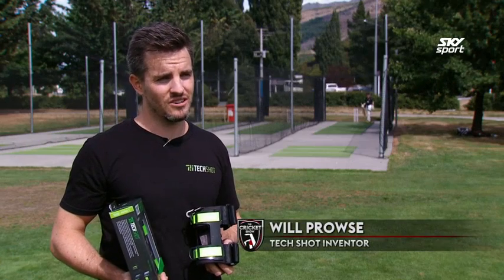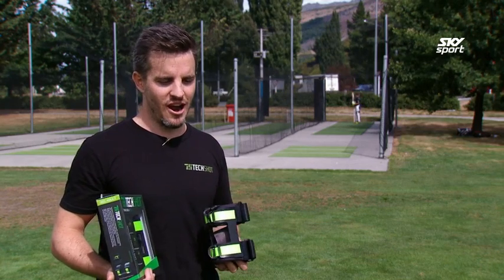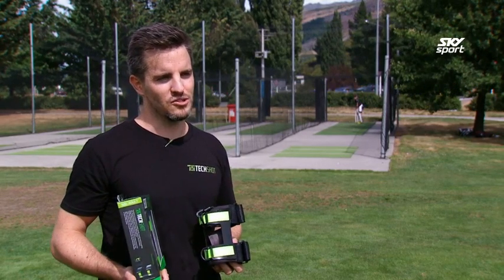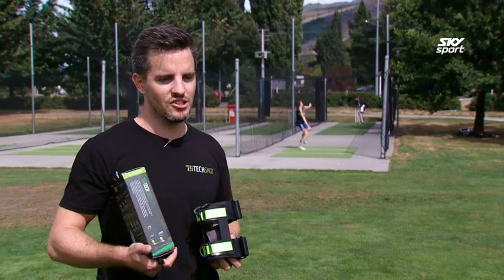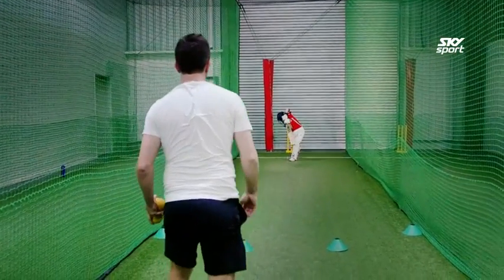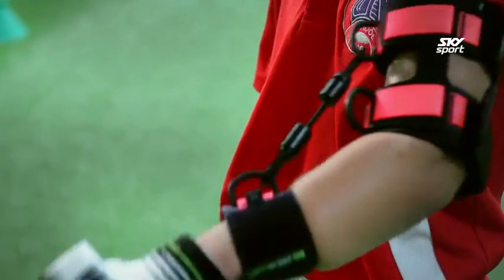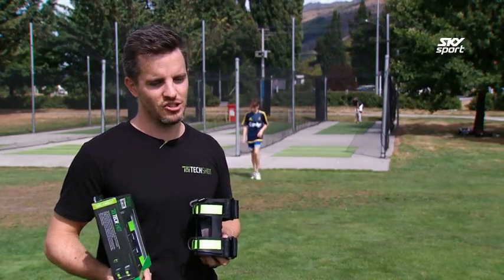I was working as a coach 10 or 11 years ago when I first came up with the concept. I was training a group of pretty talented young cricketers and they were all really good at hitting the ball square — pulling and cutting like all Aussies do — but they all had limitations hitting the ball straight back past the bowler. So I thought there must be a way to develop something that would restrict them from getting out in front and let them train themselves. That's how I came up with the idea of Techshot.